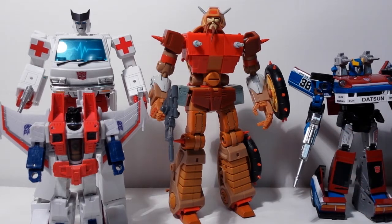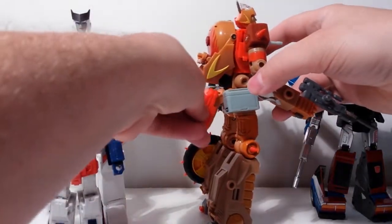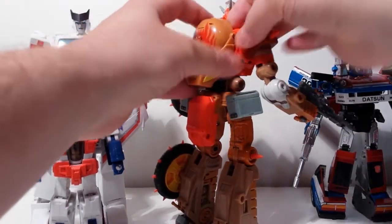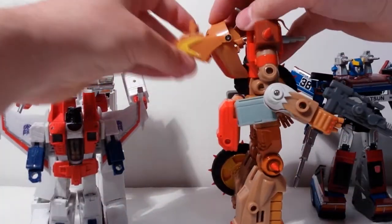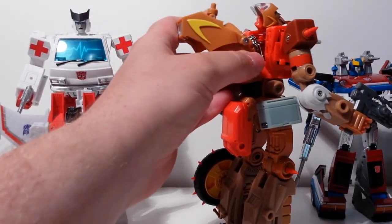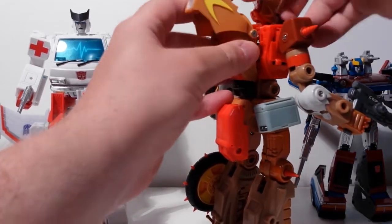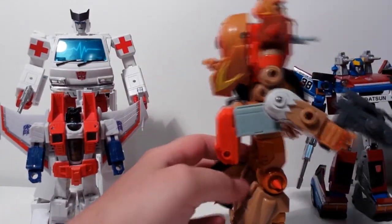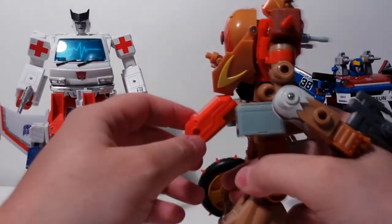Other than that he's really good — pretty posable. The transformation isn't too bad; it's just difficult to get the handlebars tucked under this part here. All that stuff has to pack away and slide under this piece. If you want to see the whole transformation, I recommend checking out Bobby Skull Face's channel — he goes through all that in detail. Not much of a backpack; kibble is minimal. This part flips up so that he can ride on the bike.